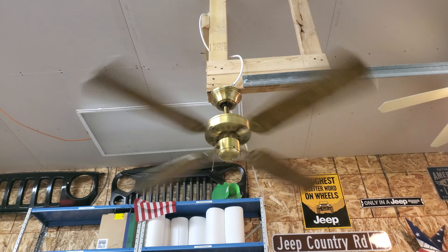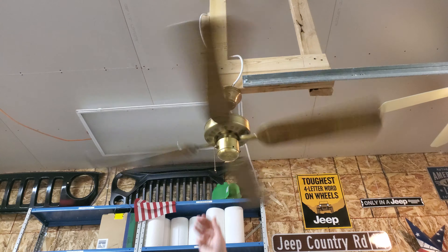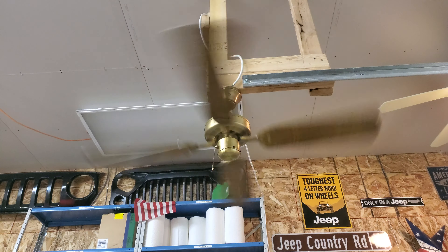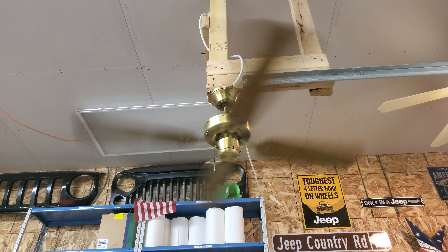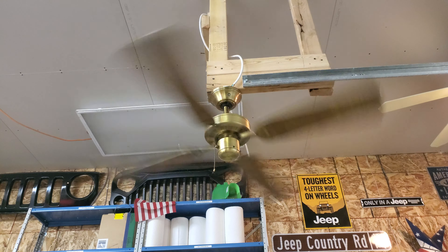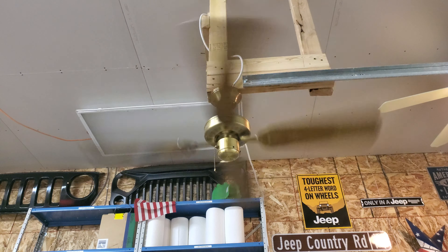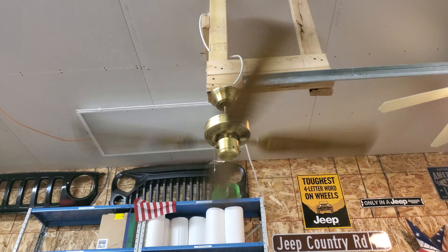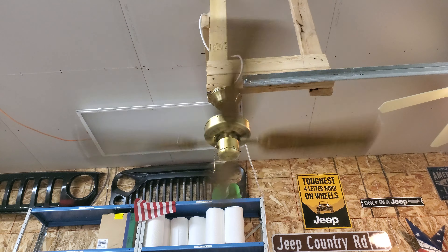It's not like complete crap. I'm going to keep trying. It actually blows a pretty decent amount of air, but it is quite a distance off the ground.